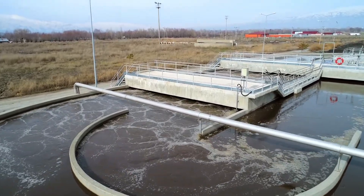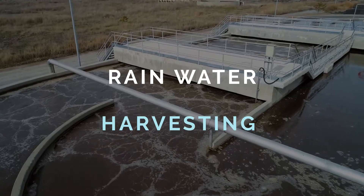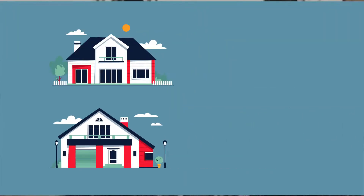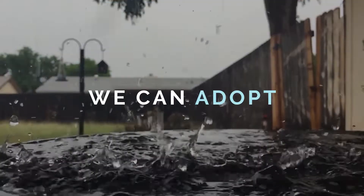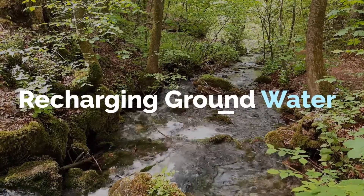For rainwater conservation, we need to know how it works. Rainwater harvesting can be done in any type of building structure. We can adopt two easy ways to conserve rainwater: rainwater harvesting and recharging groundwater.